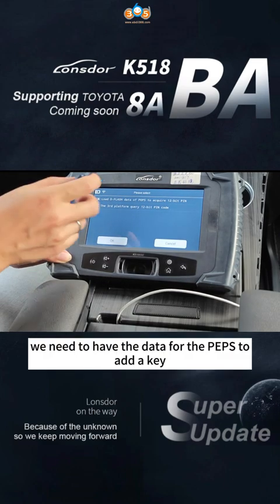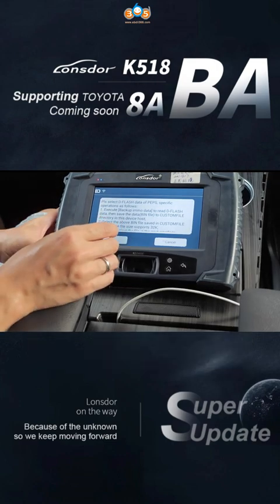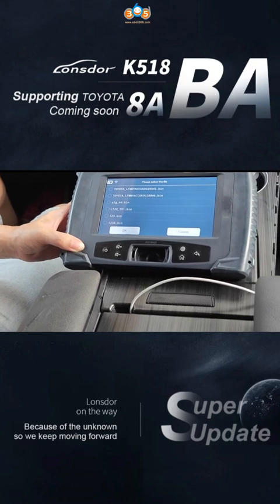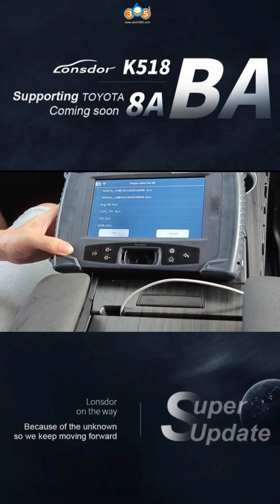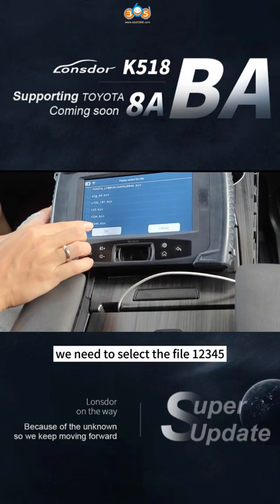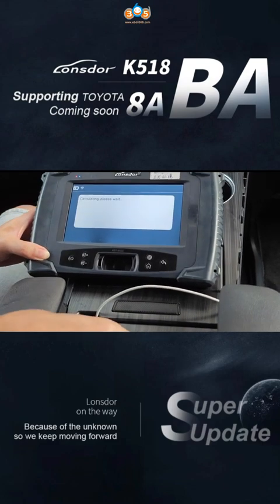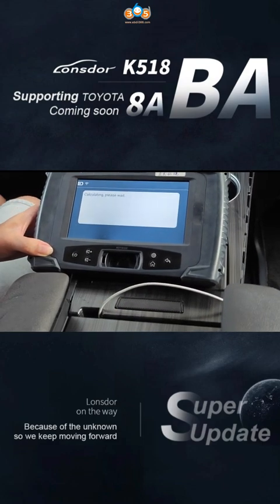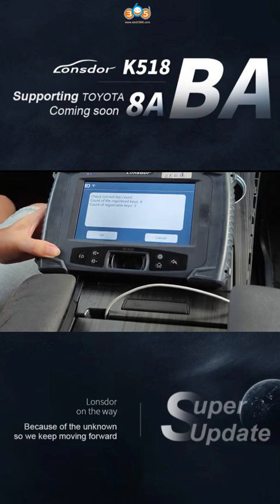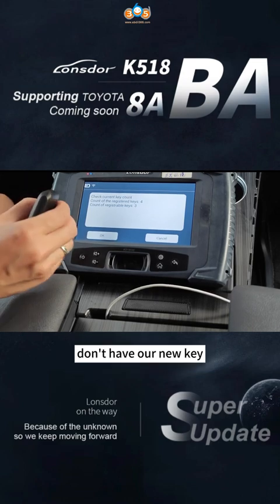We need to have the data for the TPS to add the key. We also need to select the file — one, two, three, four, five. We find that we already have four keys, but we don't have a physical key with us.